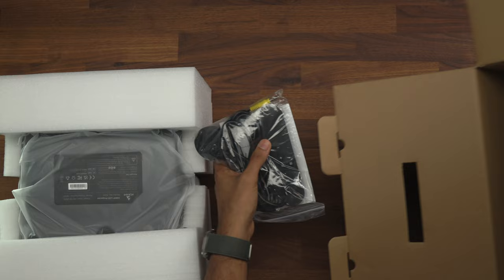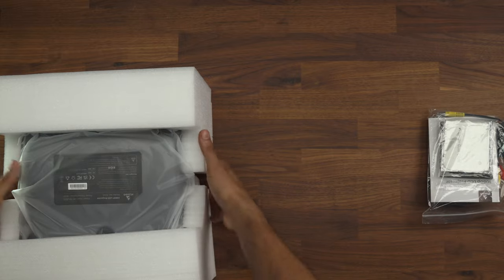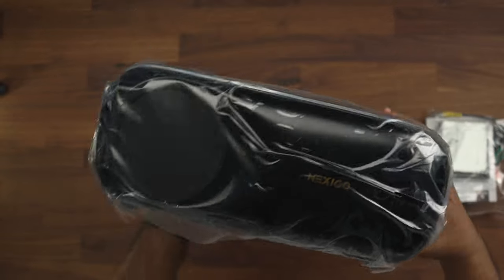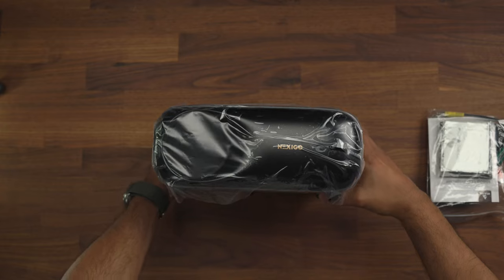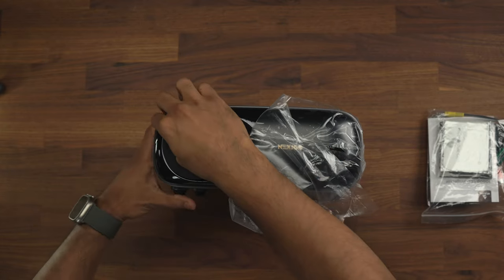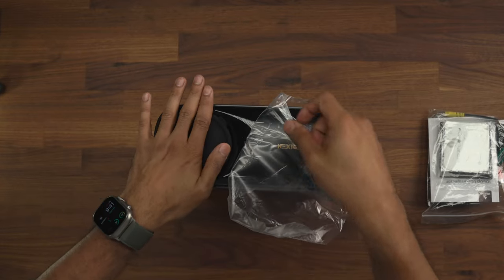So there is the projector and this is the packaging that comes inside the box. The actual projector itself comes well protected. Taking a closer look at the projector, we have the Nexigo logo on the front with an IR sensor, and on the side we have a nice silicone lens cap to make sure the lens doesn't get dusty.